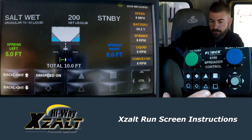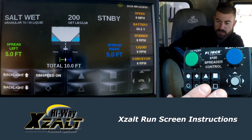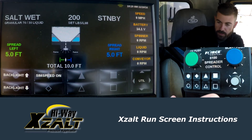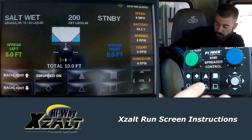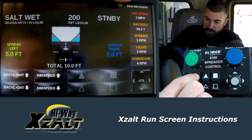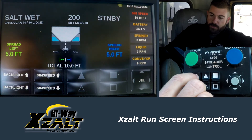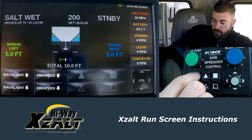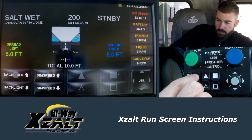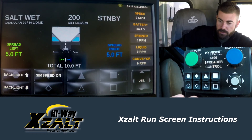Bump it to the right one more time — sim speed. If you ever want to do a demonstration or run the machine sitting still, the machine has to see ground speed in order to function. You can simply turn sim speed on, then bump your sim speed up and you'll see it right here bumping up. That way you're doing a simulated ground speed so if you want to do a demonstration, the conveyor will run, the spinners will run, the liquid system will all run. When you want to turn it off, just hit your sim speed down to zero and it will automatically turn off.